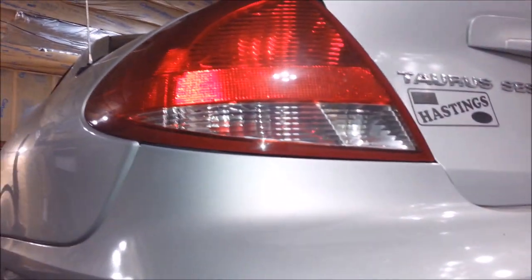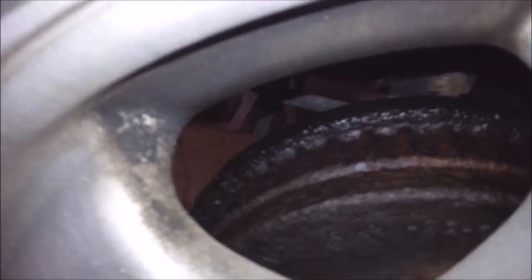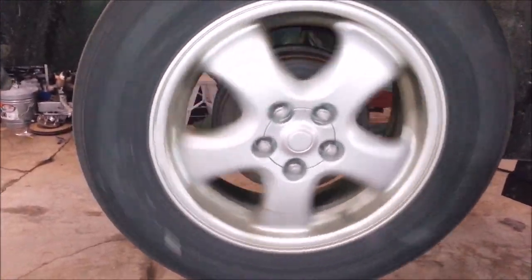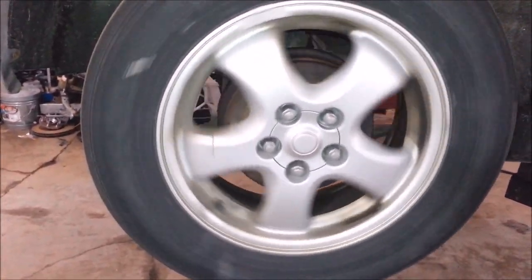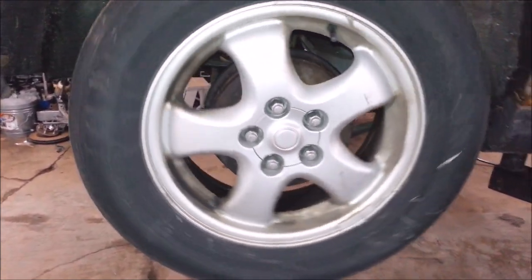Got a 2003 Ford truck in here complaining of a brake leak. Got a little fluid loss here — wheel cylinder is just about bent on it. So I'm going to show you how to do a wheel cylinder or brake job or something.